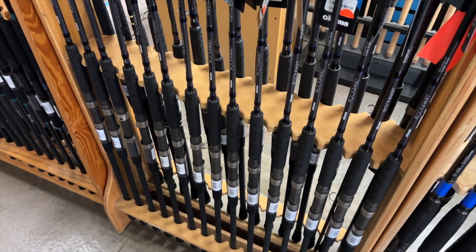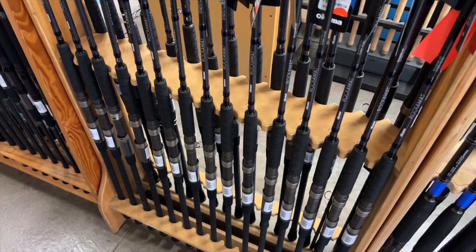I'm at POP Pacific Ocean Producers, Pier 38, Honolulu, Hawaii.